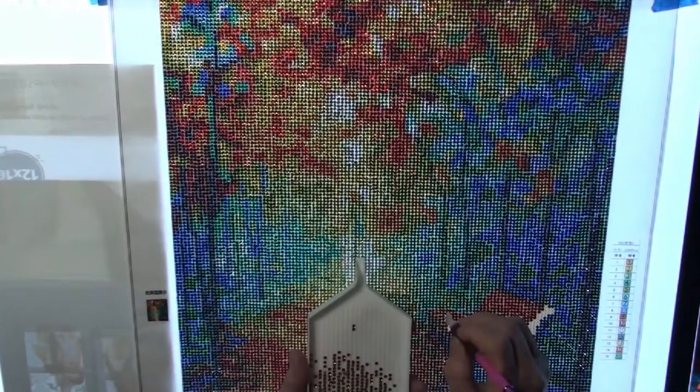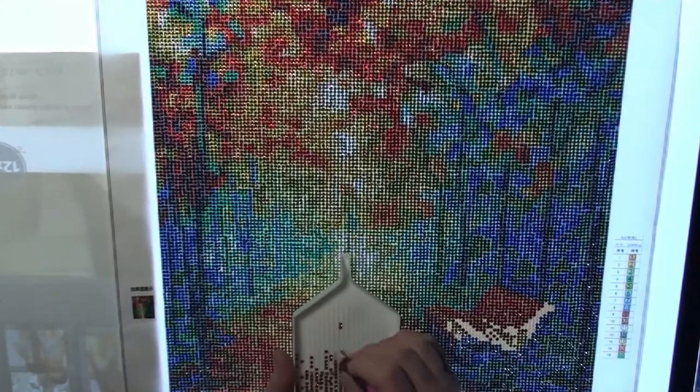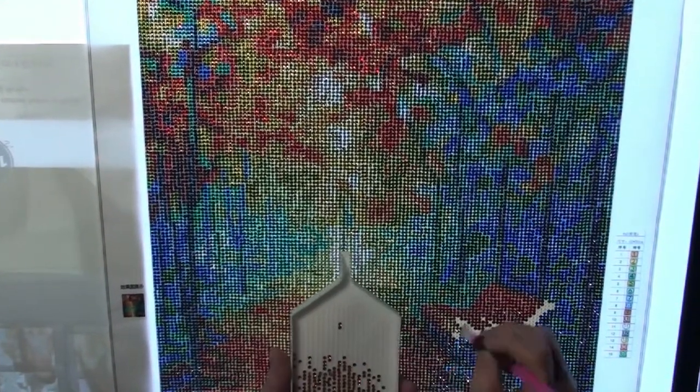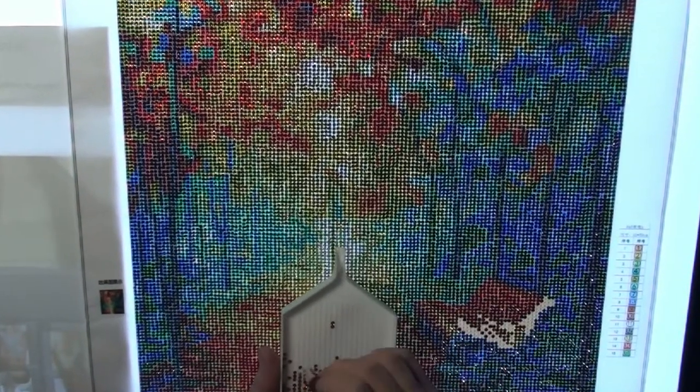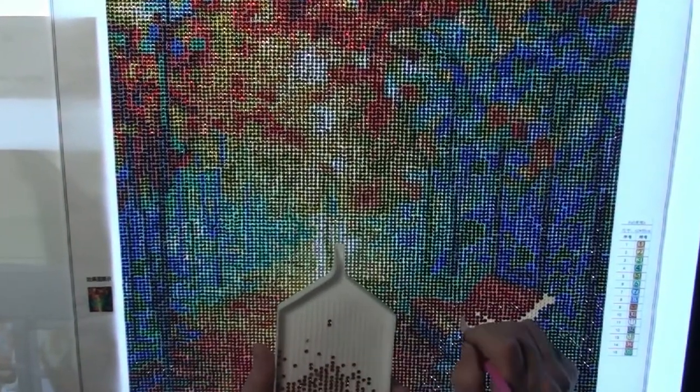So I have my final little section here. I kind of went through and double-checked and made sure I hadn't missed any, which I had a couple and I got those taken care of.